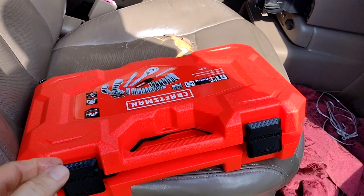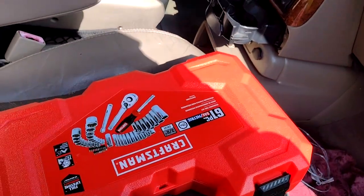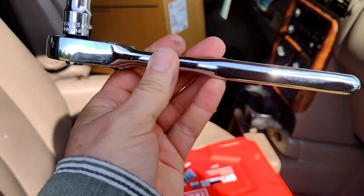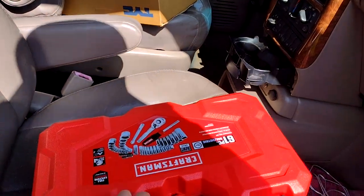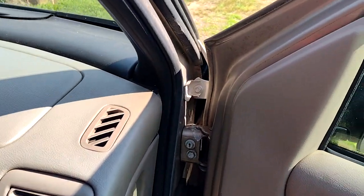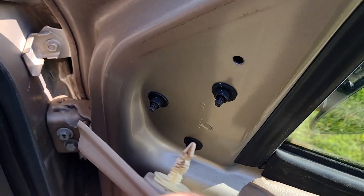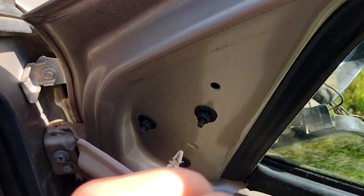My husband bought me this replacement part, and I found the tool that I needed. I need my glasses — it's got a 10 on it. 10 millimeter. He sent me a video, and the guy showed you pop this out. I have to take those out. I cannot hold the camera and do this at the same time, so I'm going to take these out and get going on it.